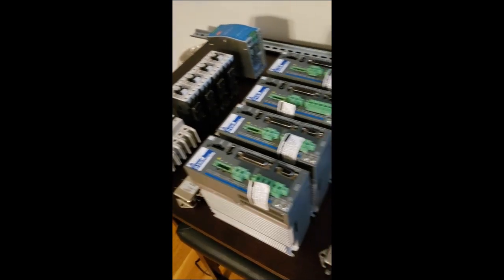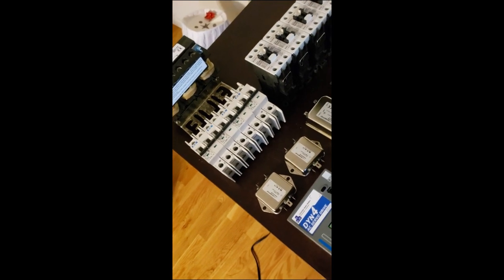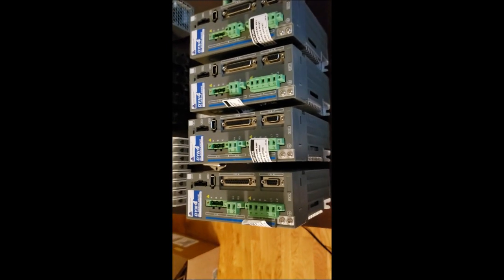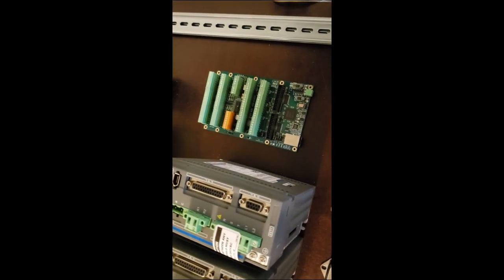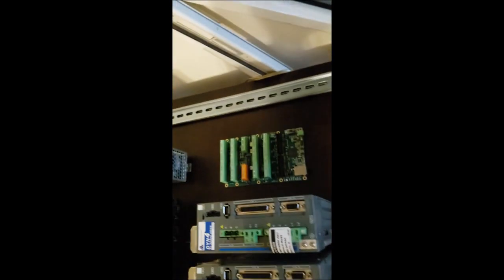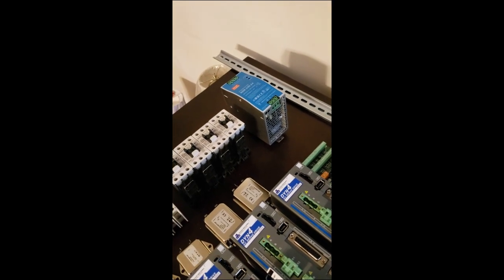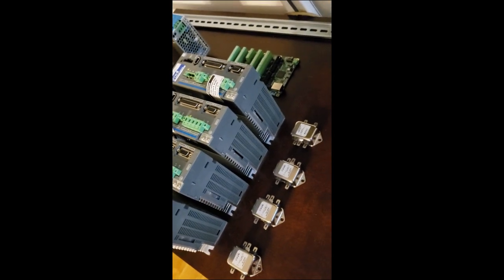We got a delivery from ServoClear today. I got a line reactor, breakers, contactors, a 24-volt power supply — because unlike what they tell you, you still need a separate power supply for the DYN4 drives since I'm powering the Mesa 7i76E board with it. I also got EMI filters and some DIN rail — they sell it in three-foot lengths for about five bucks each, and I'll just cut it to size with a hacksaw. I still need to order some terminal blocks and other distribution hardware.